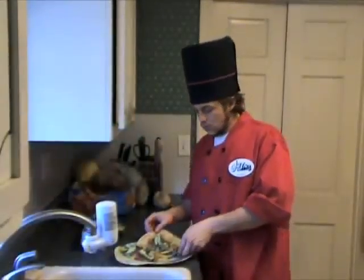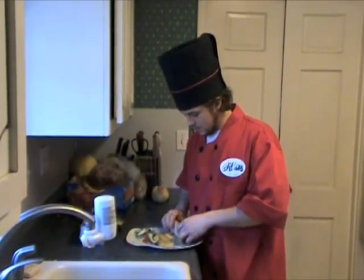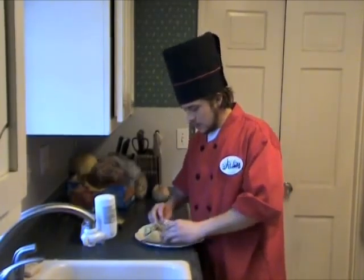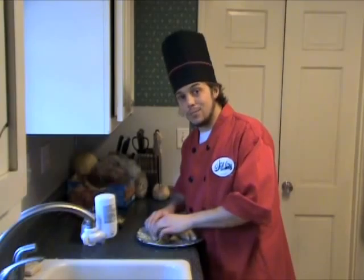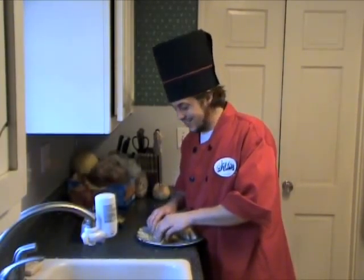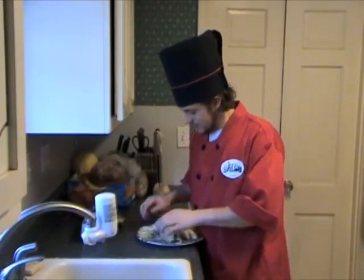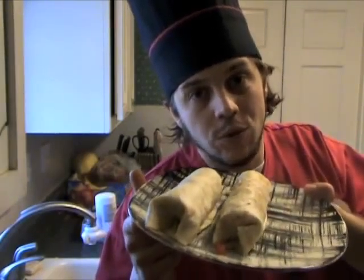That's what's up — roll these up right here. Oh yeah. If I had some cilantro, I'd be a real G. Unfortunately, we don't have a budget, so you're going to have to work with what I'm giving, son. And bam — two lovely breakfast burritos.